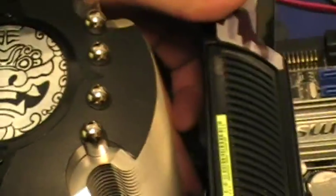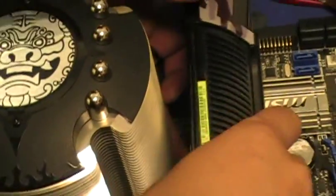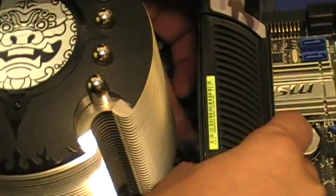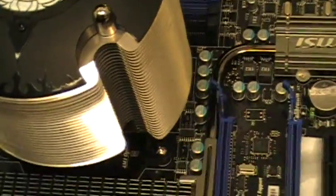I have to try really hard to unlock that little click. I can't remove it without unlocking it. So here I finally manage to unlock it and remove the card.